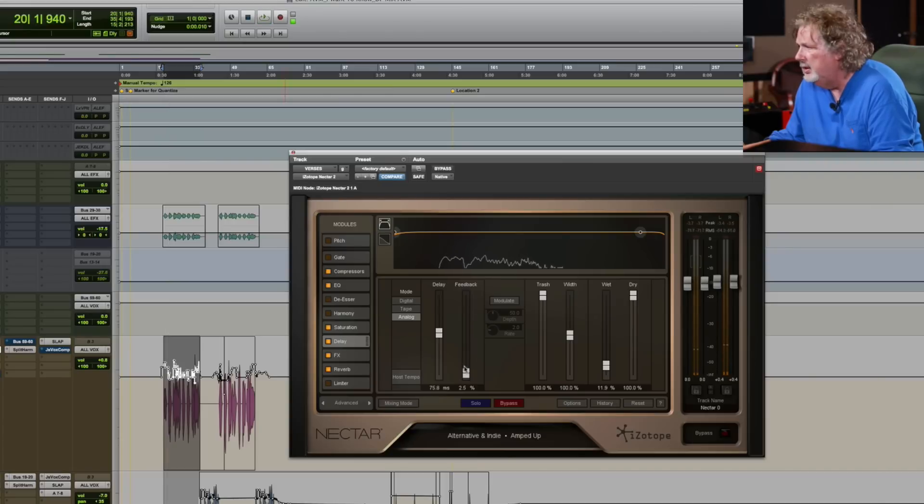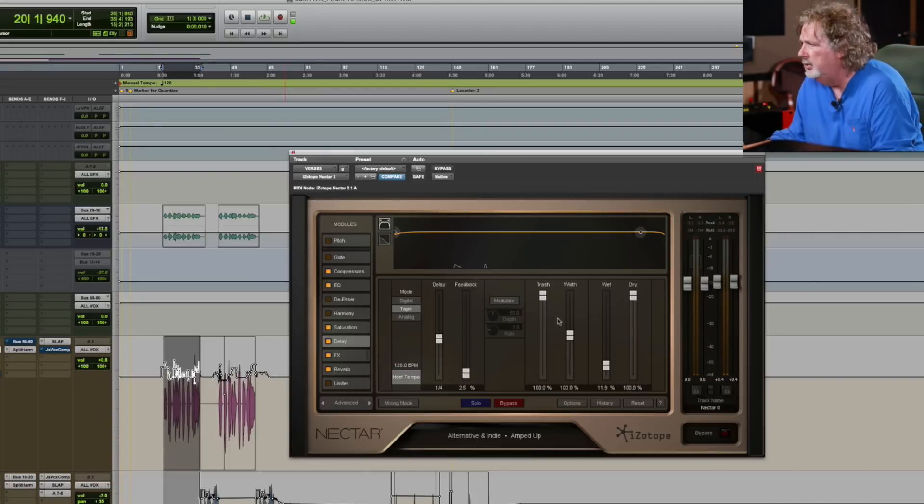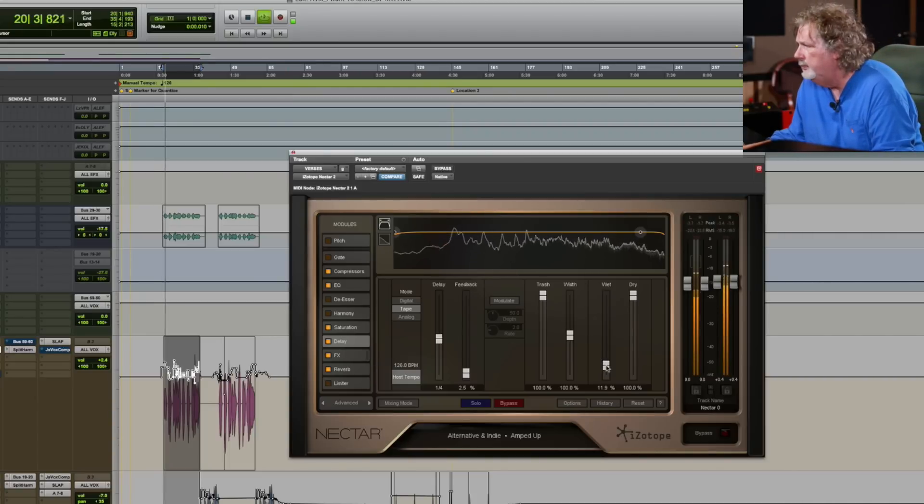Love that sound. We've got feedback and other parameters. We can hook it up with tempo — let's go to quarter note. We can also select tape mode. Every module is like this — so much to explore.